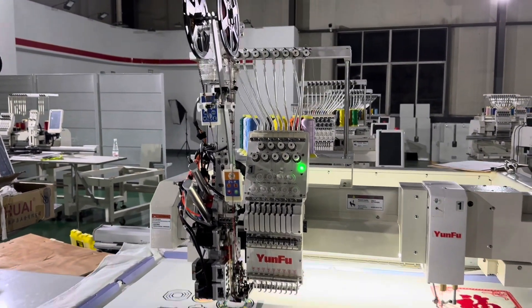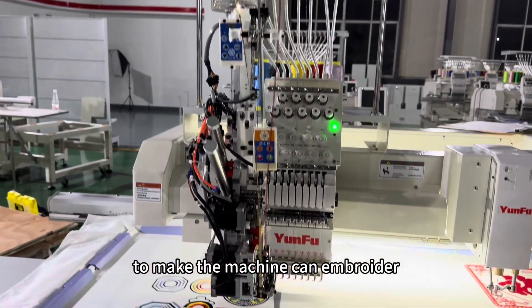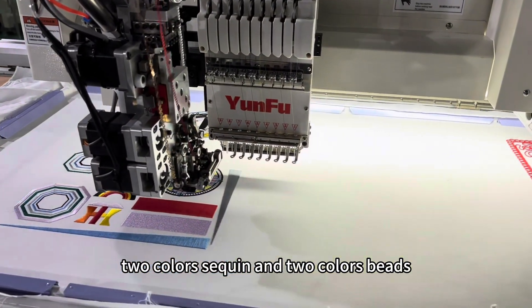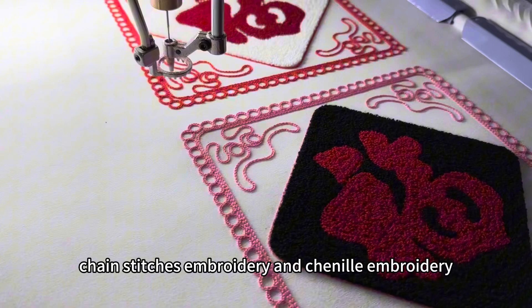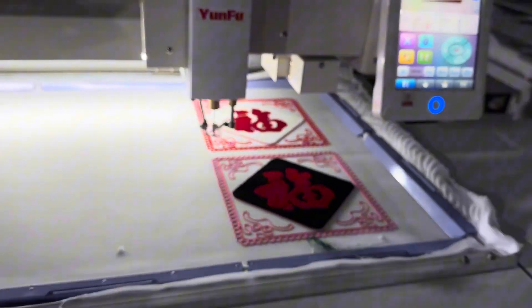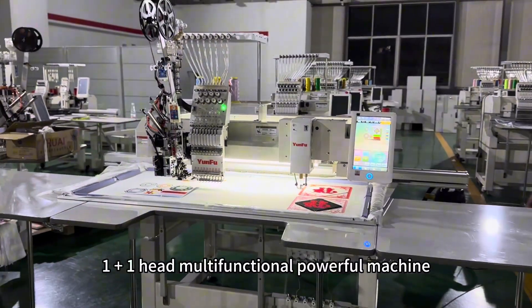This head can assemble additional devices to add more functions, like trim sequin and trim beads, allowing the machine to embroider two colors of sequin and two colors of beads. The other side is the channel hat, which can make chain stitches and channel embroidery. Overall, it is a one plus one hat — a multifunctional, powerful machine.